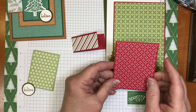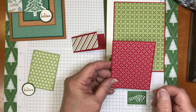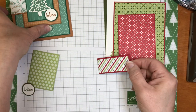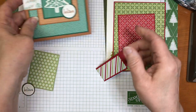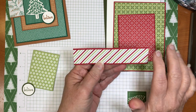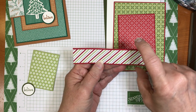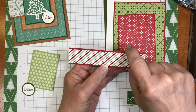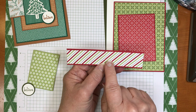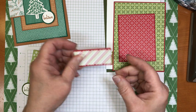The next layer is two and five-eighths by three and three-eighths, with a Real Red mat underneath at two and three-quarters by three and a half. Then I have this little piece I'm going to call the hinge — it's one inch wide and I made mine five inches long, which is more than enough. Cut your pattern paper first and adhere it down to the heavier cardstock. This is Real Red, one and an eighth by five. Adhere those two pieces together, then score down the middle at two and a half.